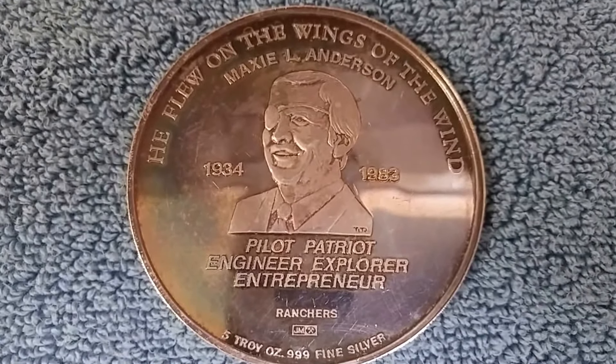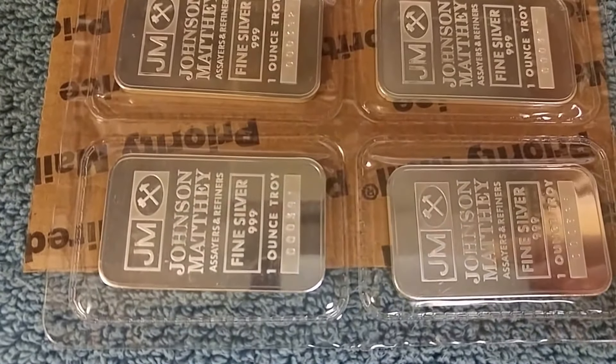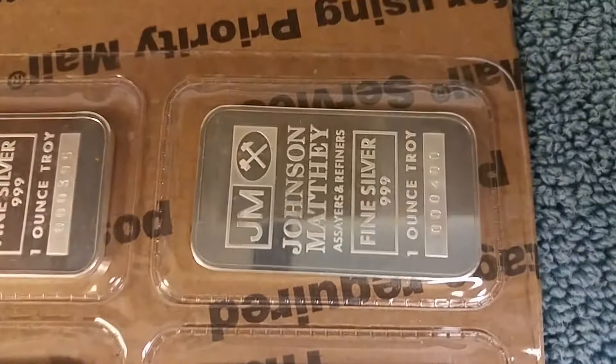I've got another Johnson Mathie piece — actually 10 Johnson Mathie pieces — that I want to show to you. What you're looking at is a sheet in its original plastic as it was when these were struck by Johnson Mathie. This is a sheet of 10 one-ounce silver Johnson Mathie bars, and they all have sequential serial numbers starting with 391 and going through number 400.